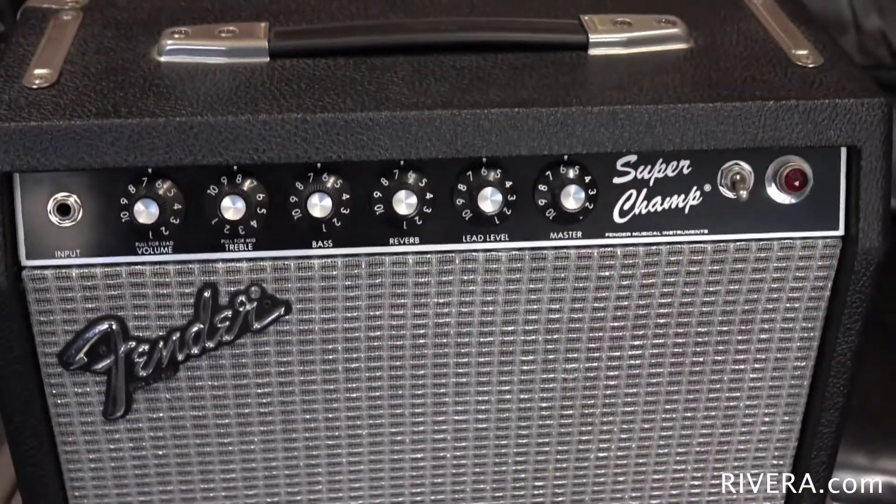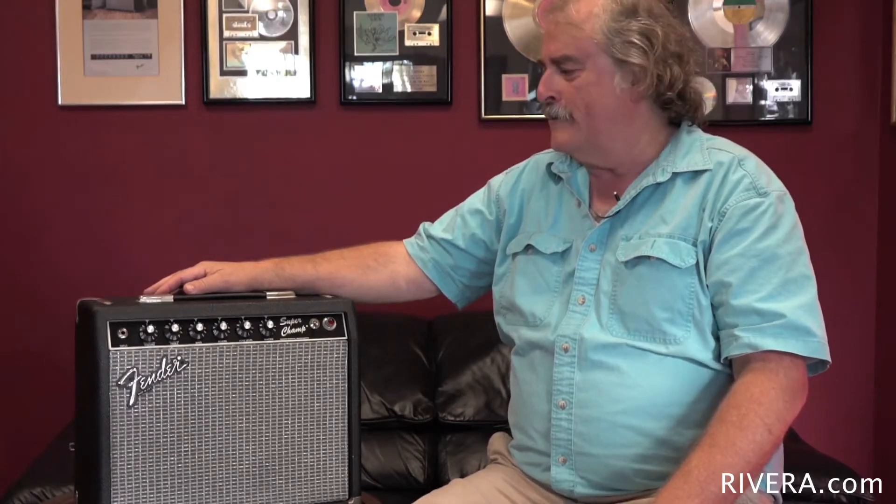It was my desire to create the ultimate pocket rocket, which is just a high gain super screaming small little amp that you could sit on a stool, do a gig, record a session, whatever it was, take it in your suitcase and do a fly date with it. And we succeeded.